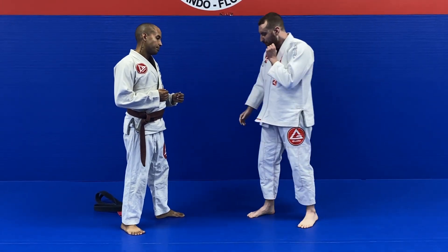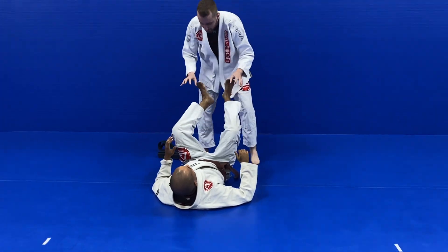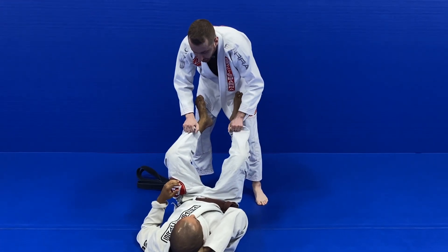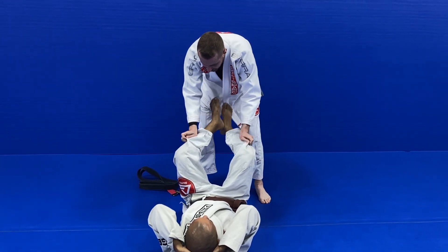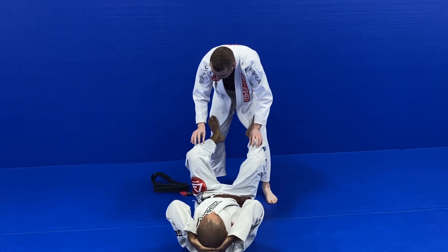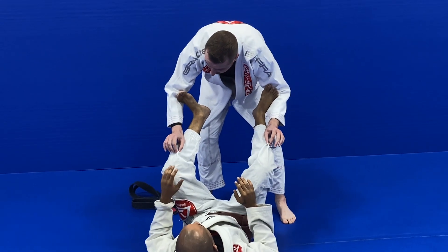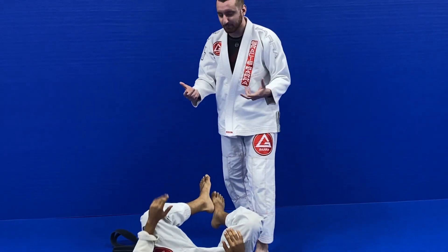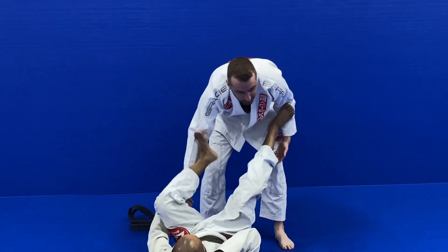All the time, I see people — if your legs are up — trying to make fine lapel grips and grab onto whatever they need to grab onto. If you're spending the time to grab the gi in this way, he's just going to be able to take your hands off easily. It's going to take too much time for you to actually get the grip.